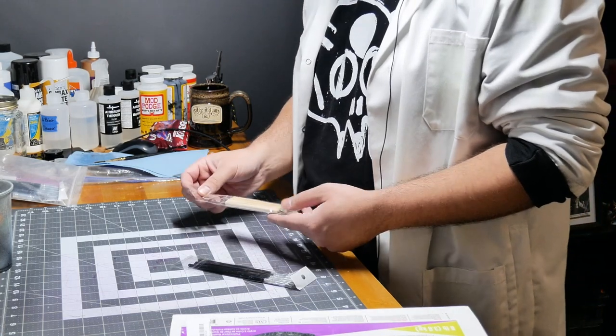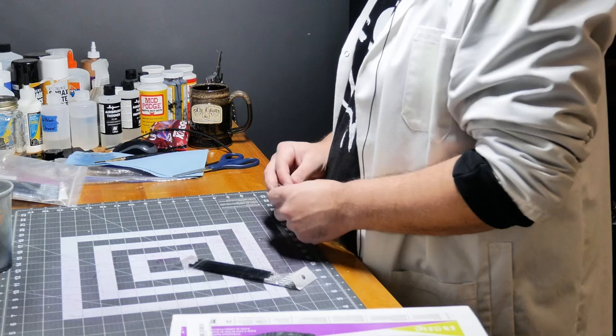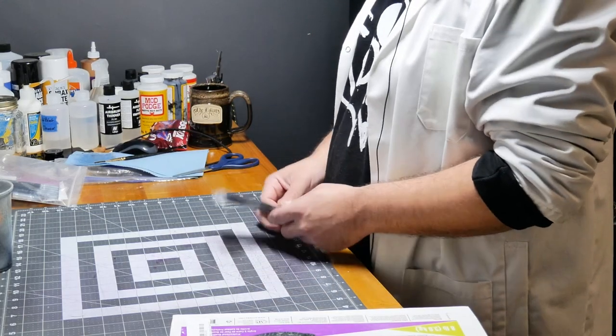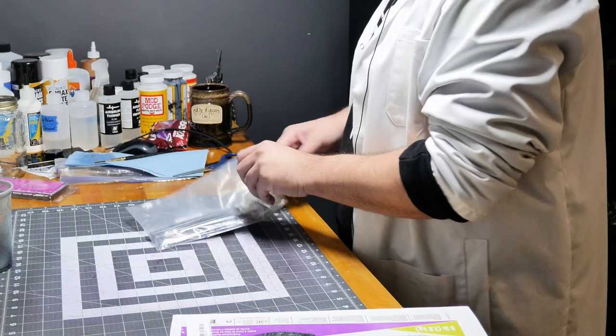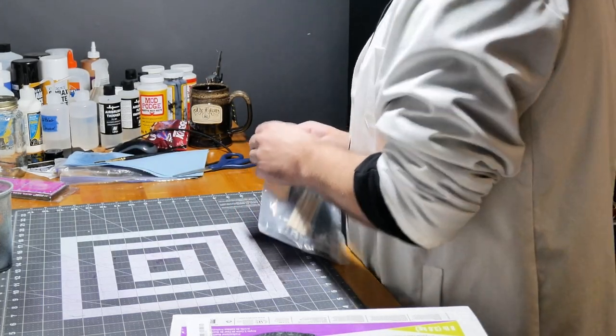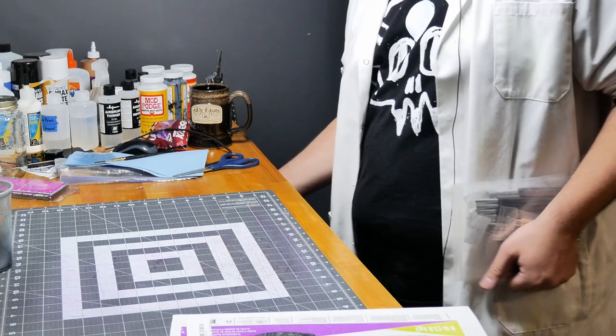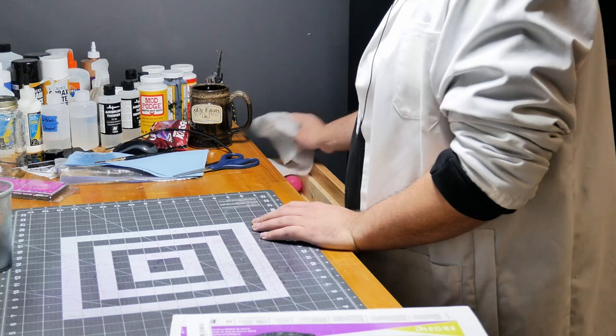My hobby bench — a lot of people are like, 'You're not crafting anything, your hobby bench is clean.' Well, unless my hobby bench is clean, I can't craft anything. The opposite is true. I can't deal with a busy mess or a work mess. Not that the rest of my house is clean, mind you.